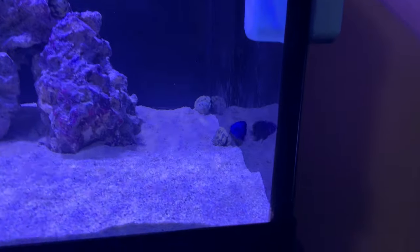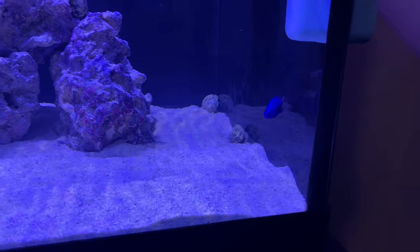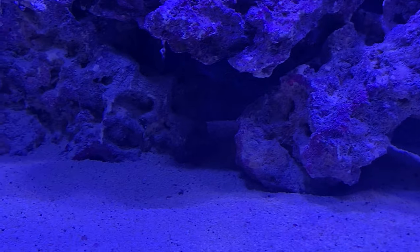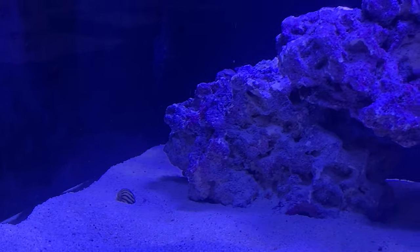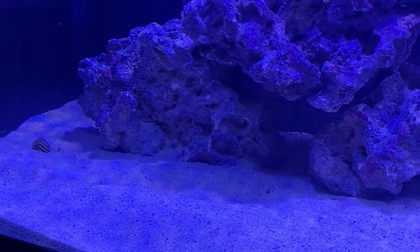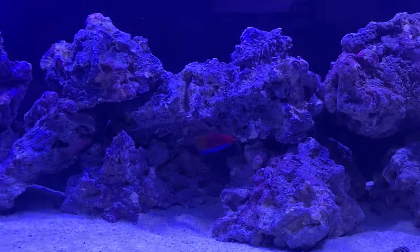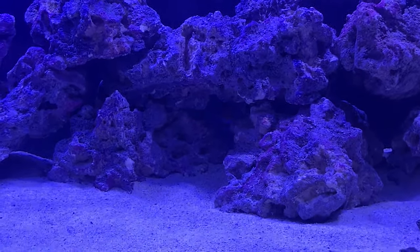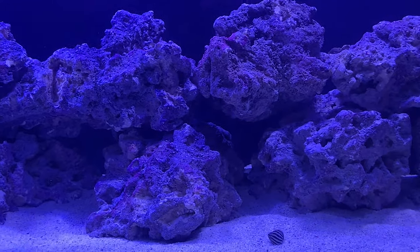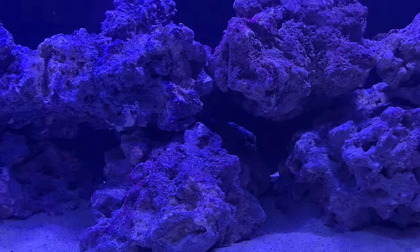The damsel is scared of my new wrasse — don't know why, because the wrasse is more peaceful than he is. The wrasse is hiding; the blue is just too much light. You need a filter on these cameras. He's not coming out — he hates my phone. Come on, stay there buddy. He just hates my camera. I'm trying, I'm freaking trying. He comes out and now he's gone.